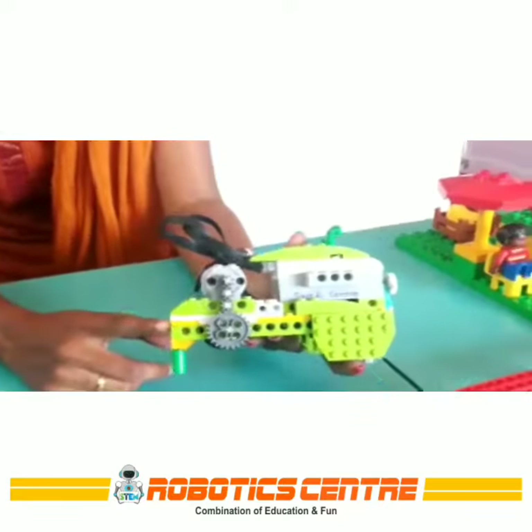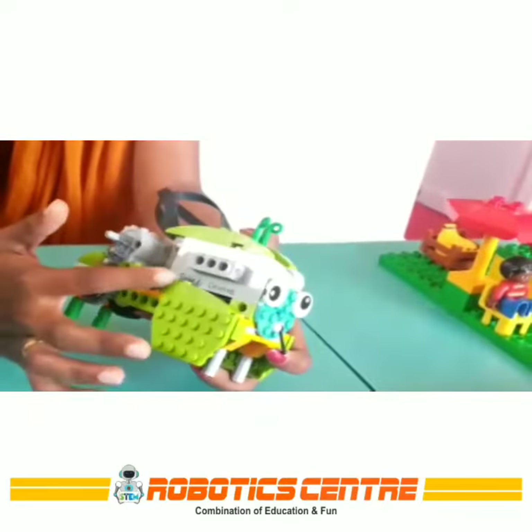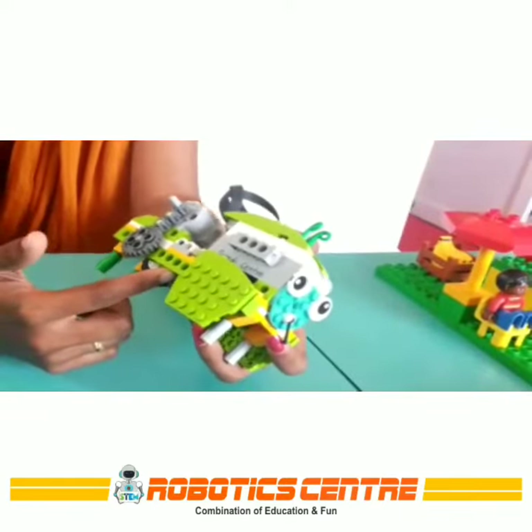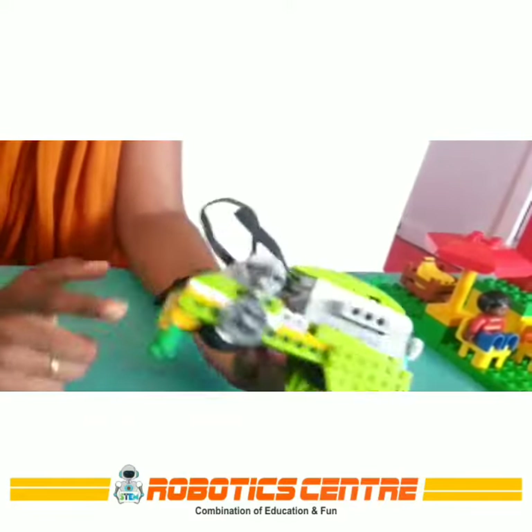For making this model I have used a smart hub, motor, gears, roof bricks, studded beams, plate with holes, and tires.